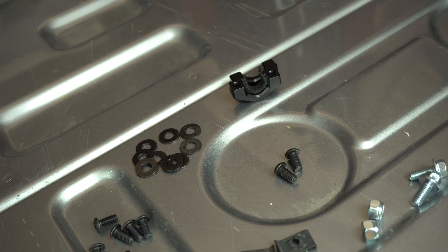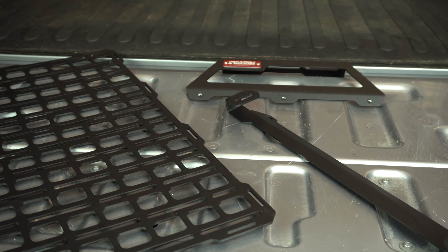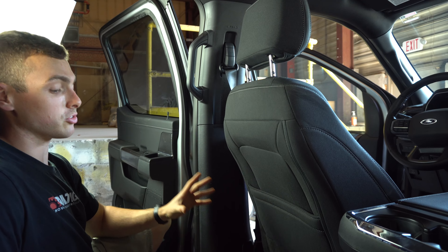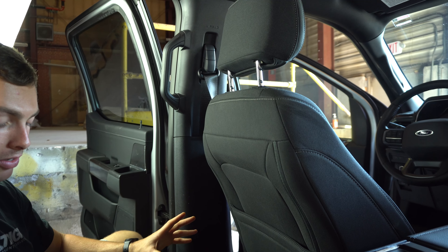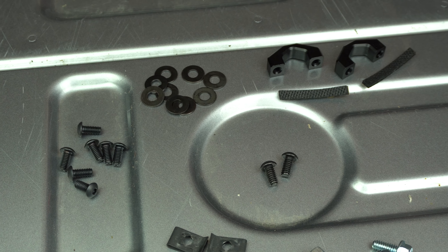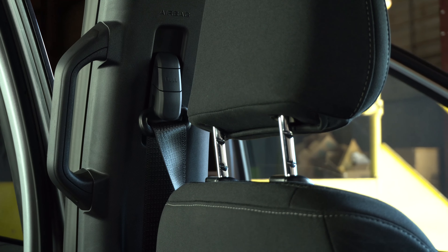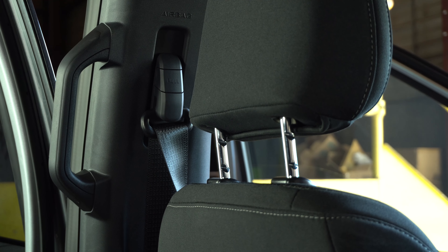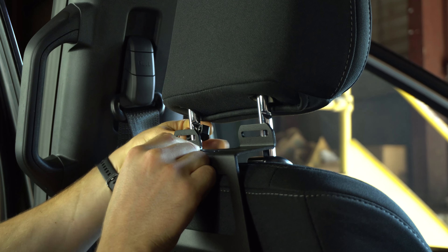With the foam in our headrest blocks, we're ready to install the upper bracket. So now we're in the F-150, working on the driver's seat. We're going to install the upper bracket using our two headrest mounts, along with four of the 12-24 button head screws and four of the black washers. I'm going to hold up the upper bracket to the headrest posts and get my four button head screws started in the headrest blocks.